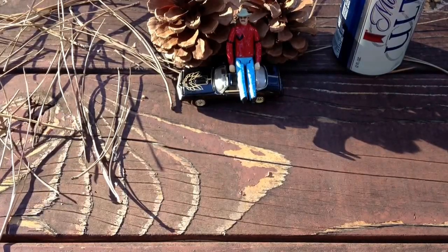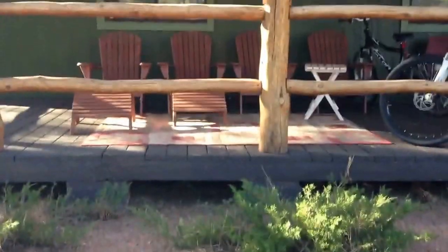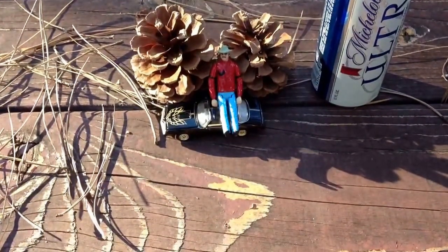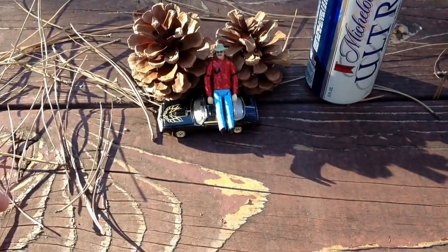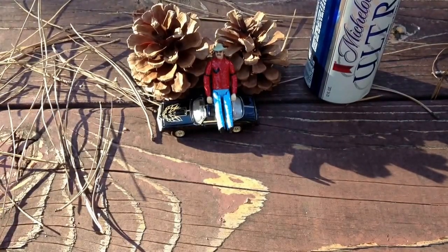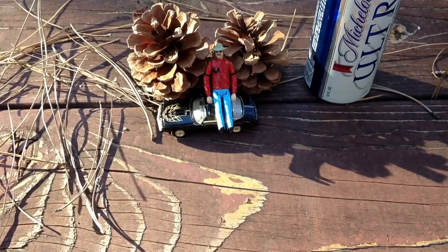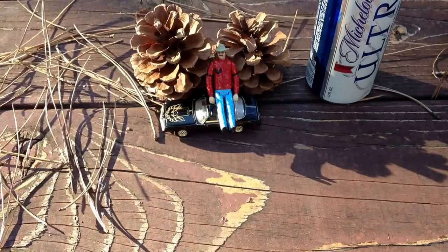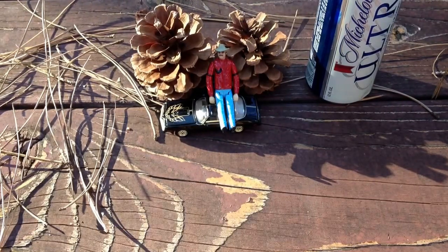Hey guys, welcome back to One House Club. I'm still sitting here at the cabin, just finished my knife philosophy downsizing video and wanted to shoot a review of one of my smaller knives — one I purposely neglected showing in that video. I spread out all those different knives: the Sebenzas, the Kingdom Armory, and the ZT 0900, the Kingdom Armory Mini Sam, because I wanted to save this one for its own introduction. It's a knife I kind of bought on impulse.